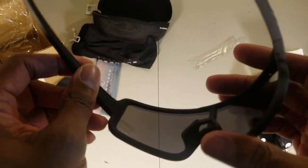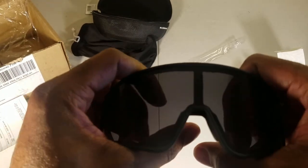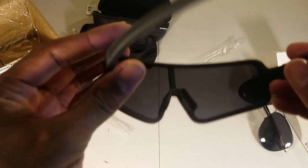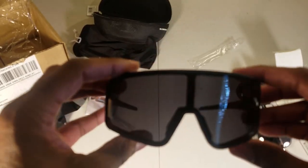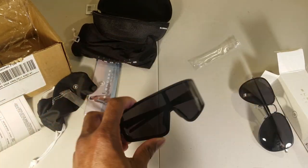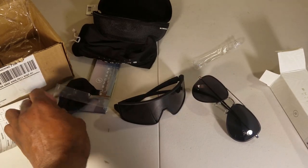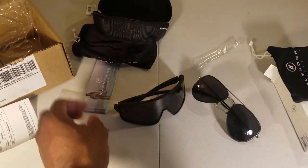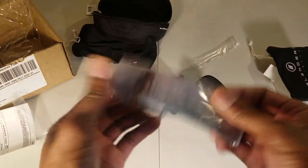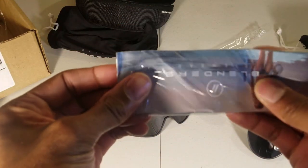I'm not going to do a break test, but they seem good. I don't spend a lot of money on sunglasses anyway. Sunglasses can be kind of expensive — up to like two hundred dollars or more if you want Oakleys or 100%. Let's check out what else is in the box.